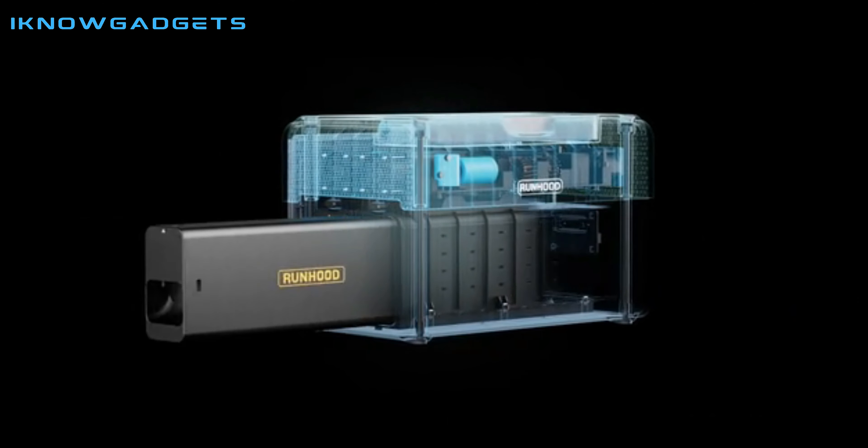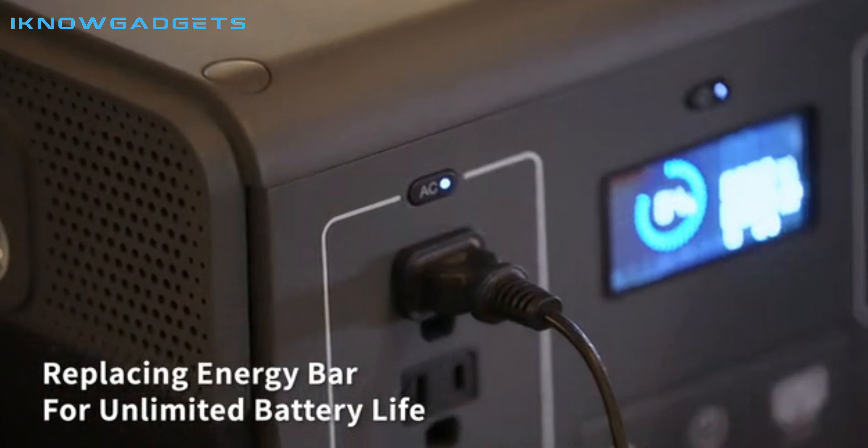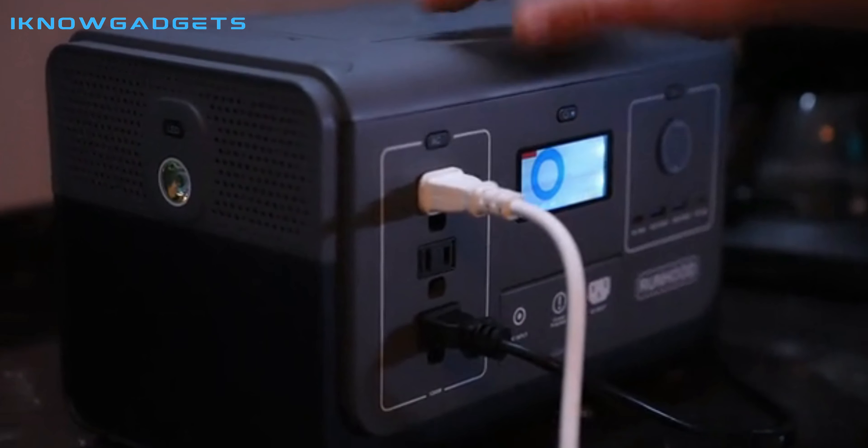It has a total capacity of 648W, which can be easily expanded to 1296W or more by replacing the battery bar. The product can be recharged using AC fast charging, car charging, or solar panels.